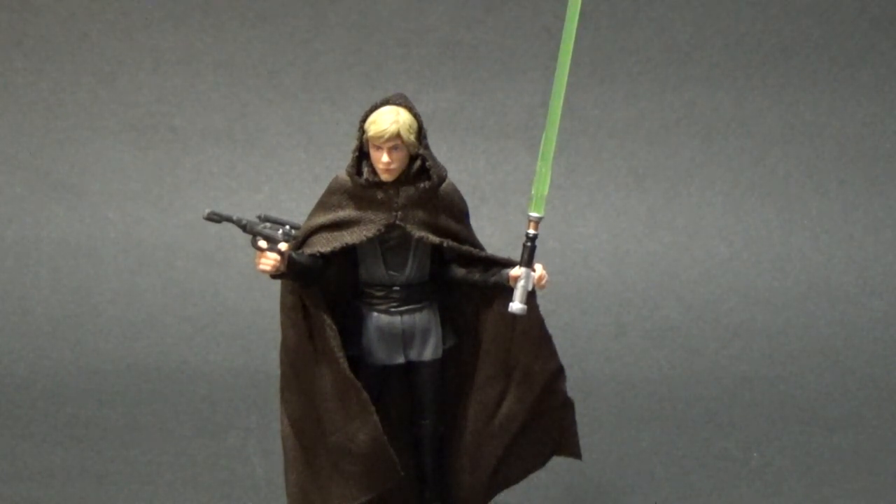This is by far my favorite of the three. I just love this outfit on Luke. Return of the Jedi Luke is the best and this one just looks fantastic. This is the figure we've been wanting for a very long time.